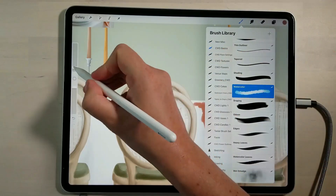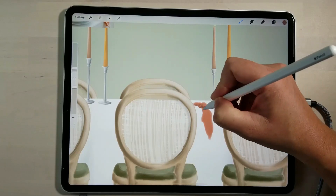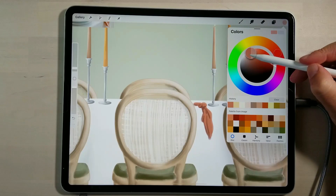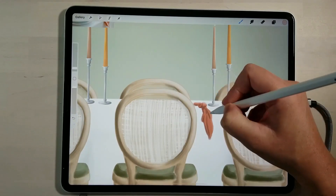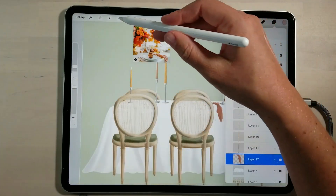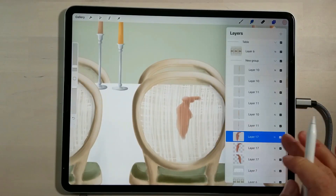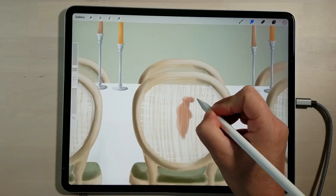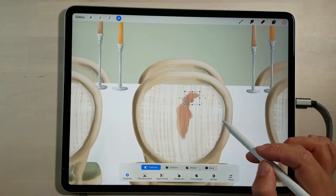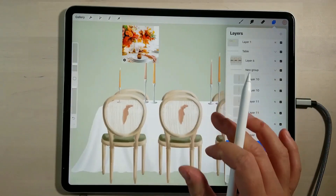I'm going to add a darker colour and come into areas — visualise this as a knot with the napkin draping down the side of the table. Then selecting a lighter version of that tone, come and add some highlights and just blend those in. I'm just going to place these on the table, and for the central one I'll take that alpha lock off. Merge those into one so we have some tablecloths on the table.